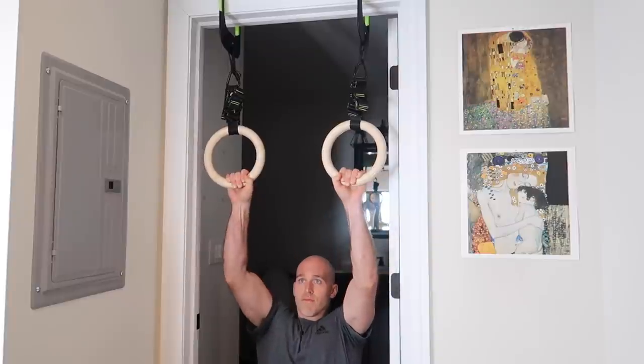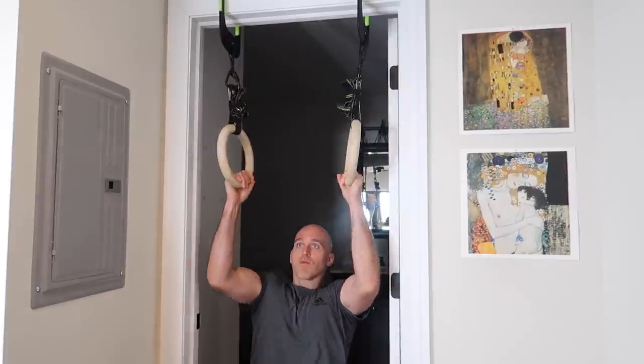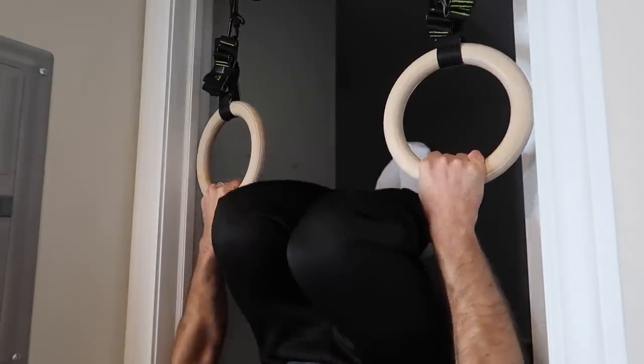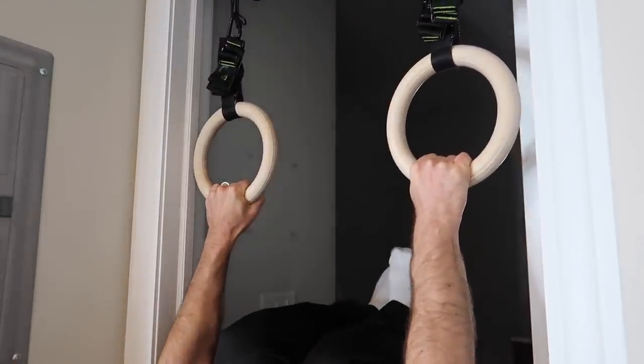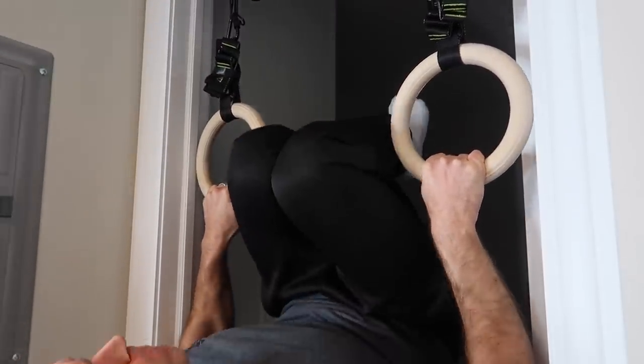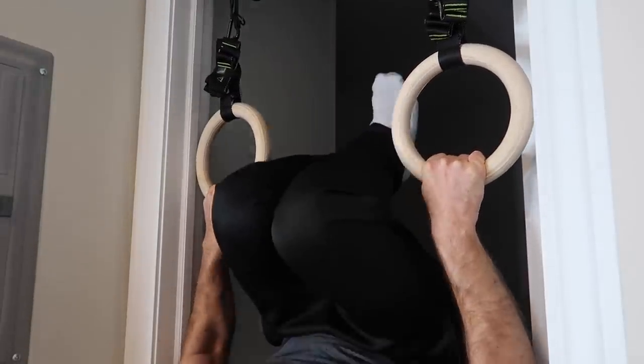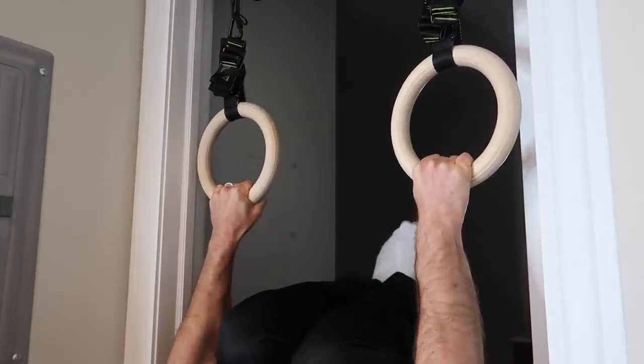Whereas with bars, you're pretty limited. If the bar is a horizontal bar, you have pronated and supinated — you can't really do neutral. Also, in certain exercises like a tucked front lever row, the bar can actually get in the way and your legs or knees might touch it. Whereas with rings, you're just holding onto the two rings — there's space above you in the middle, so you can actually go a little higher.